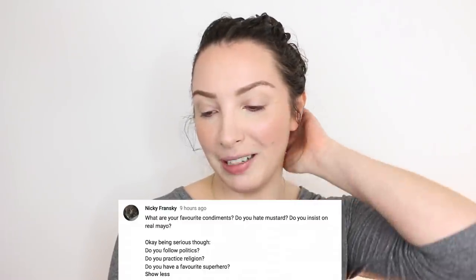From Nikki: what are your favourite condiments — do you hate mustard, do you insist on real mayo? I love mustard and I love mayo, but my favourite is tomato sauce or what you'd call ketchup. Do you follow politics? Sort of — Darren studied politics and a lot of his friends talk about it, so I like to be aware but I'm not really in it. Do you practice religion? No, I'm definitely an atheist. And a favourite superhero?